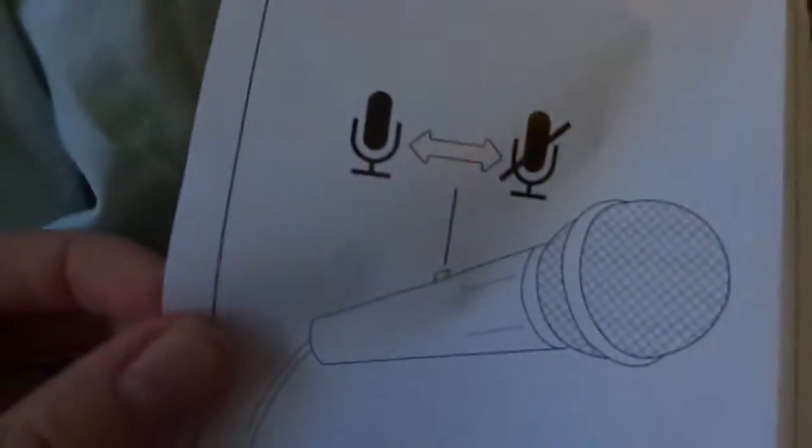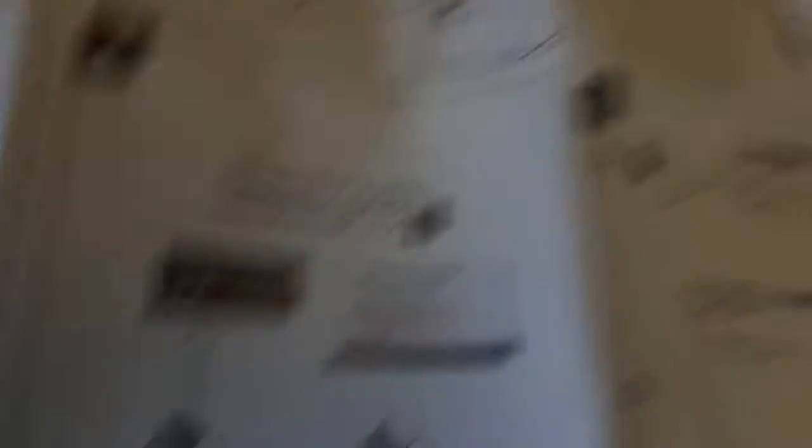And here are the instructions. So here is the front cover and here are the instructions — just got some little things in here. This is like how to install it and stuff.